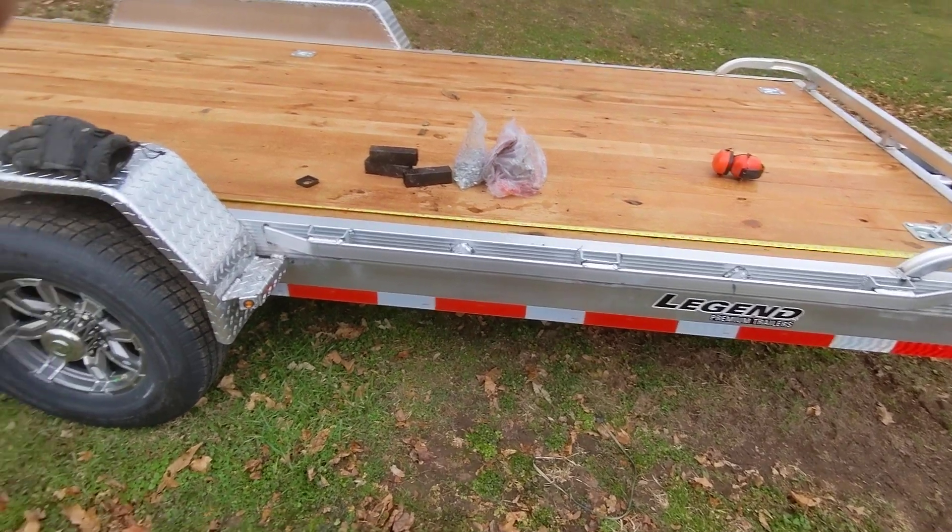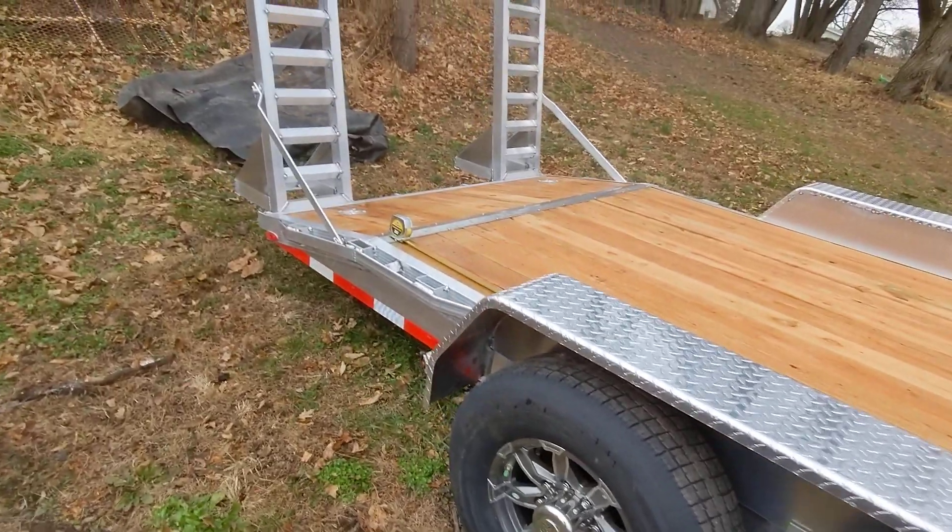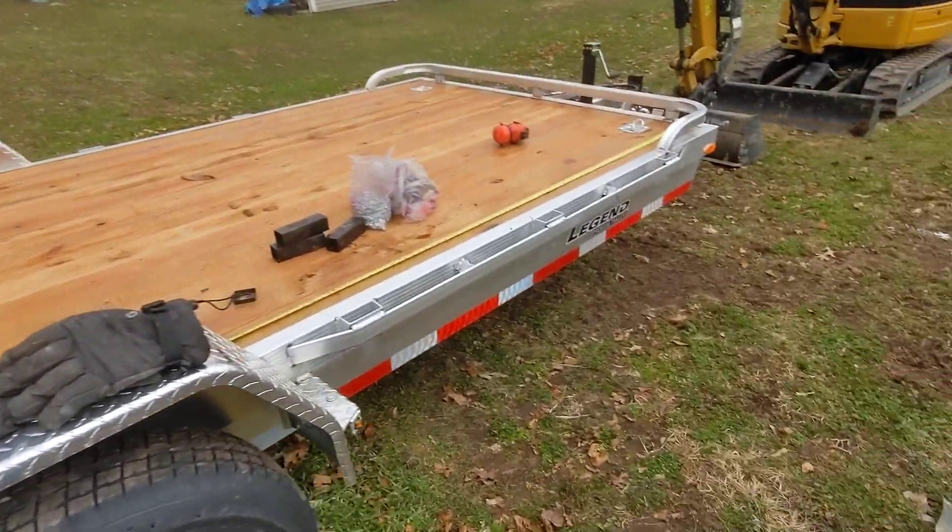Good morning YouTube. Merry Christmas. Today is Christmas Day so I figured I'd do a quick walk around on my Christmas present to me.